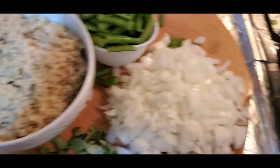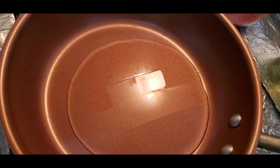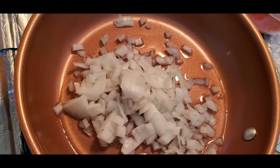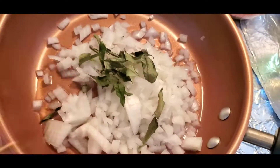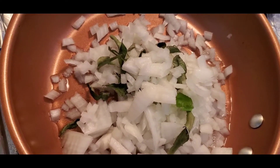We'll start very quickly. Take two tablespoons of olive oil — you can use any other oil. Add the onions and a few curry leaves. We'll just sauté for about one minute. No need to make it brown or anything, just one minute.